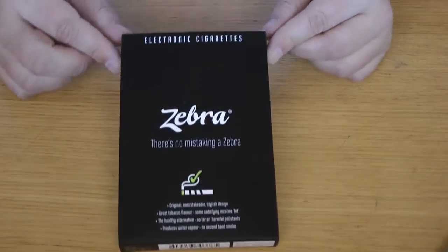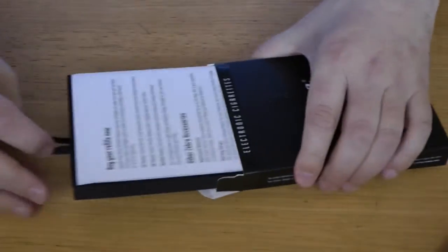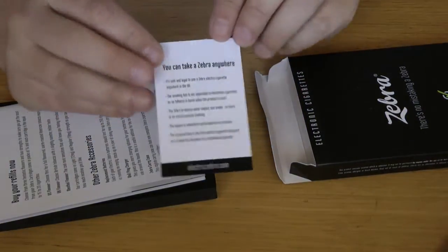We'll have a look and see what you get in the box when you buy one, and then we can talk about how well it works. It's a rather neat little box that you receive when you buy this starter kit. Let's have a look and see what's inside.